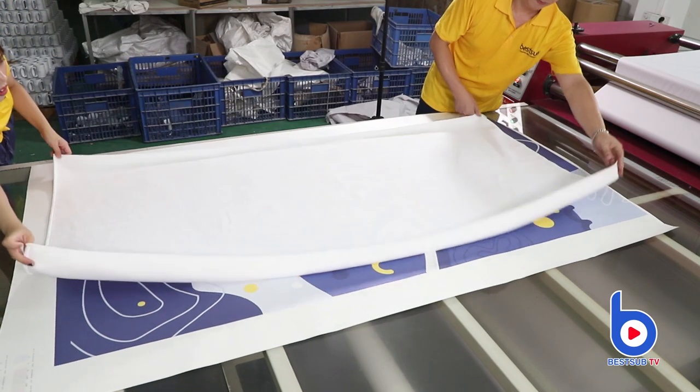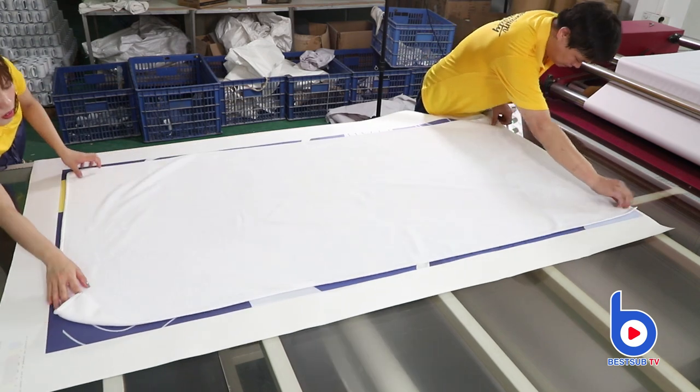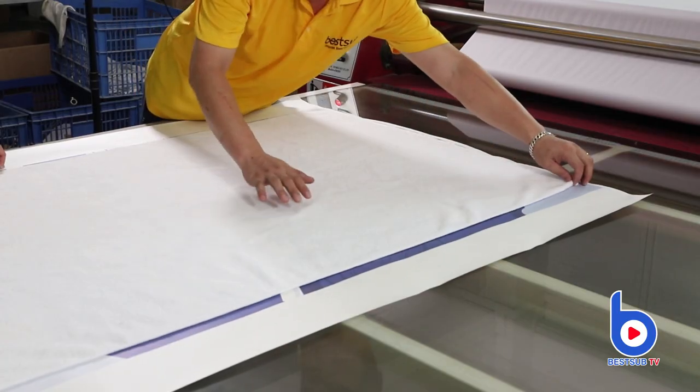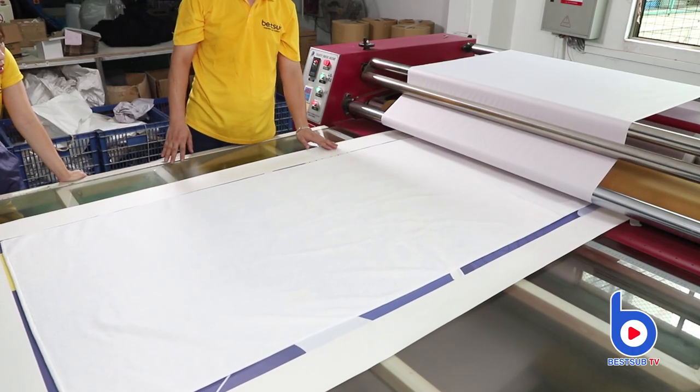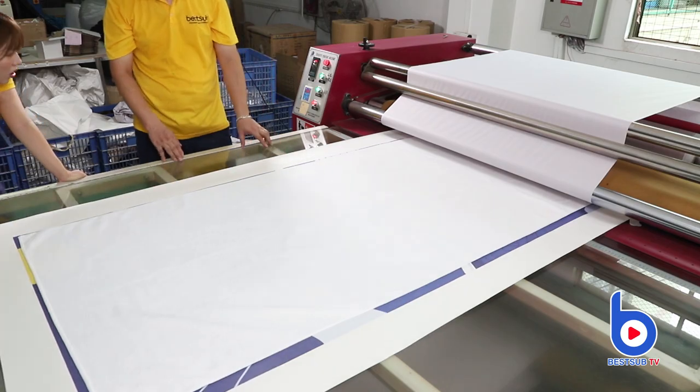First, we need to put the paper and fabric on the work table. Make sure it's flat, smooth, and ready to print. Then put it on the roller — it will deliver the fabric and the paper.